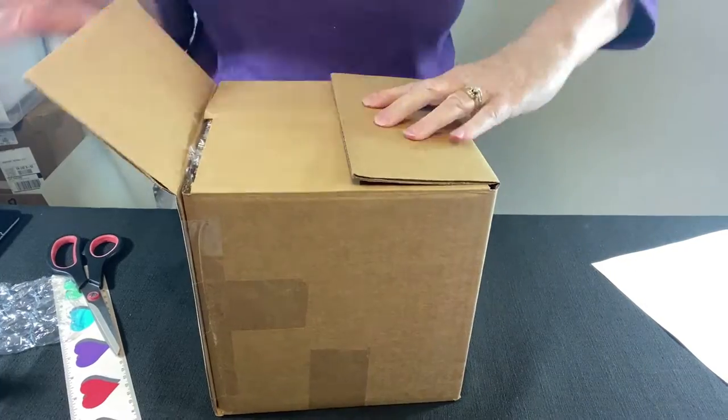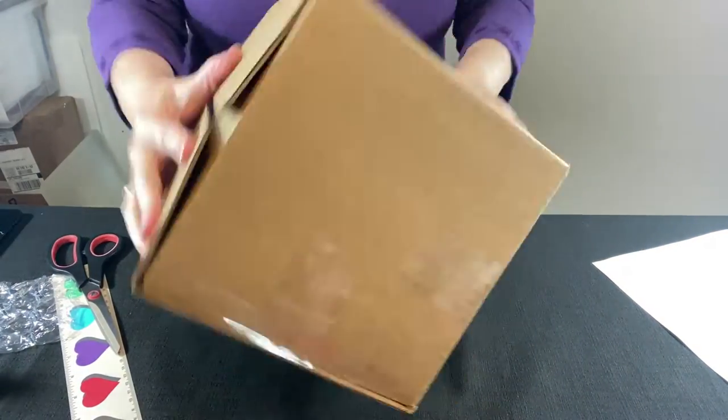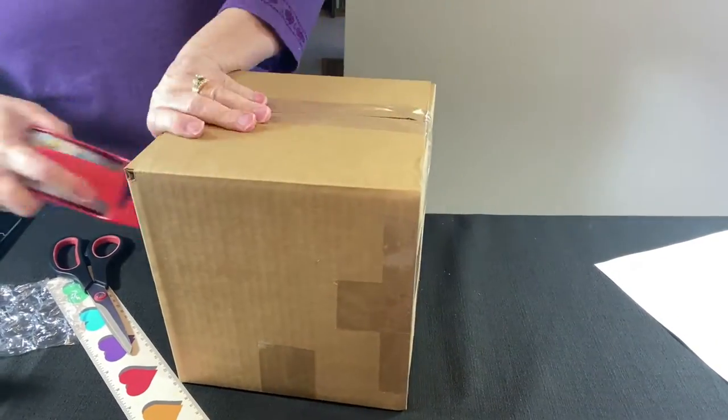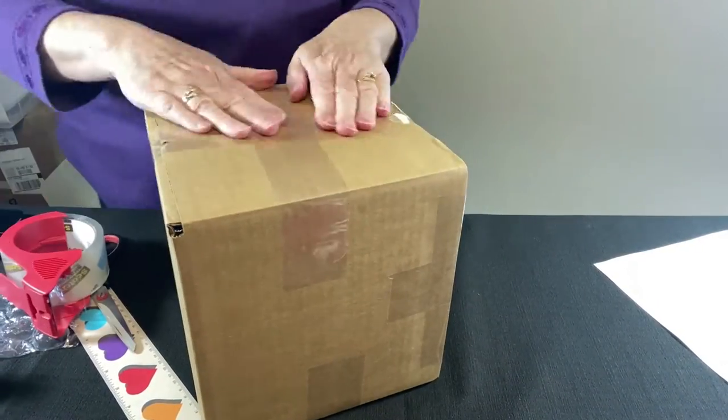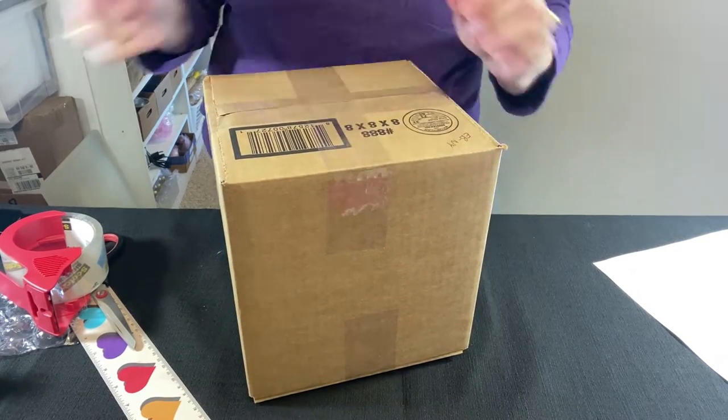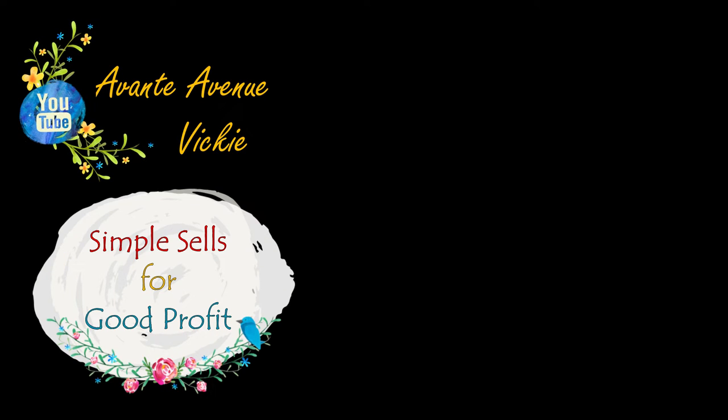To finish off the top, I'm adding more large half-inch bubble wrap and some scrap pieces I have on hand. Fold up the lid, give it the test shake, and it's good to go. I always cross-tape my boxes, sometimes adding extra tape to the sides, then write the buyer's initials and state abbreviation on the bottom of the box. If you like this video jam-packed full of pack and ship content, please give us a thumbs up, like, subscribe, and ring that bell for notifications. I'm Vicki with Avante Avenue — see you soon. Simple sales for good profit.